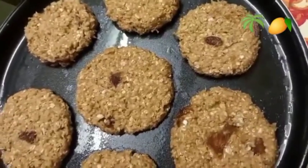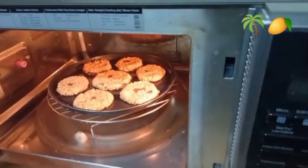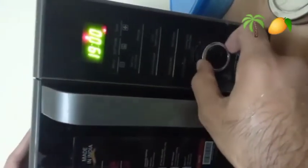Let's prepare the batter for the cookies. I will add the cookies to the oven. We are going to bake it at 180 degrees. Then we have to bake it.